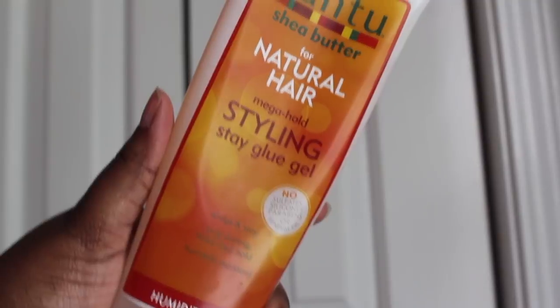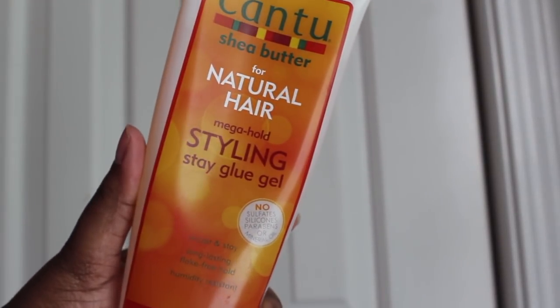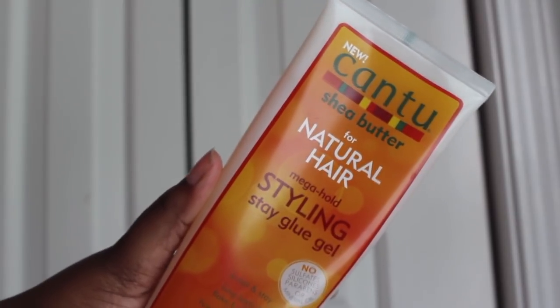Hey guys, in this video I'm going to be trying out the Mega Hold Styling Glue by Cantu. It's supposed to help stop frizz. And because I live in Tennessee and the heat and humidity is outrageous, I definitely need a styling product that can hold up to the natural elements.